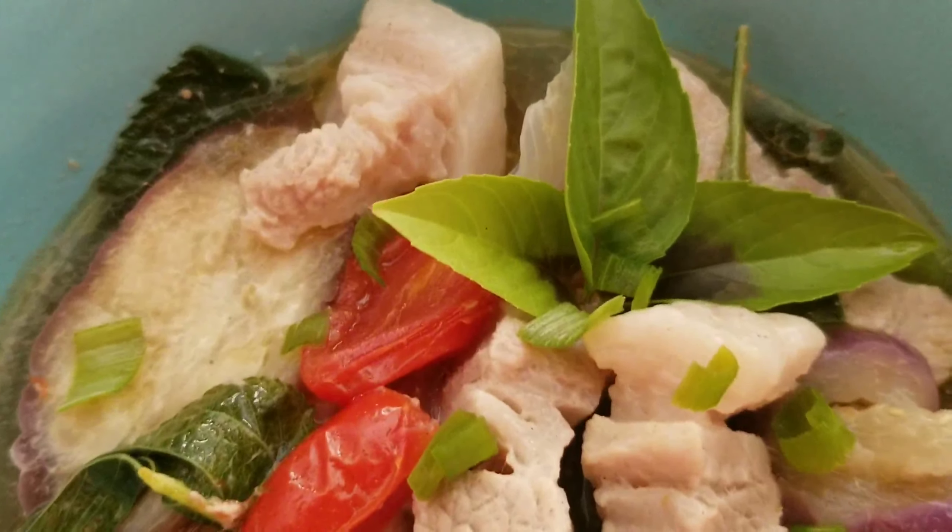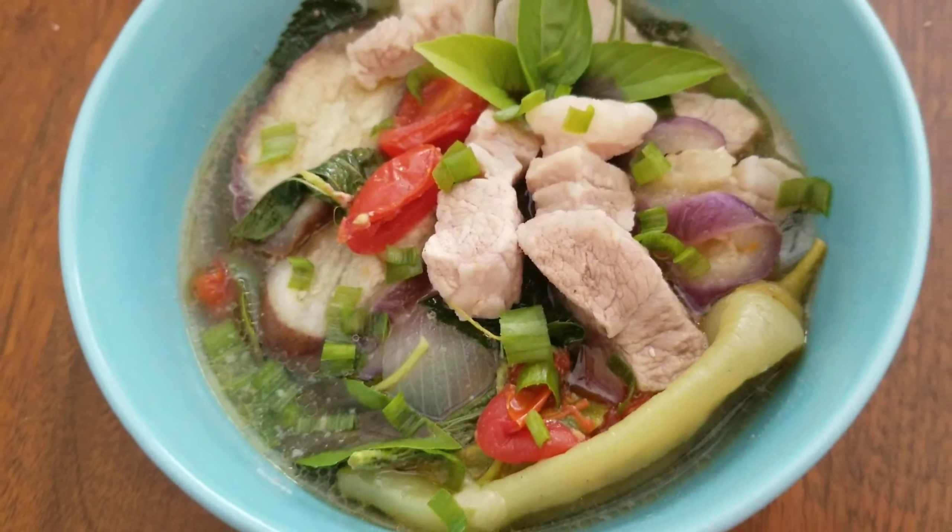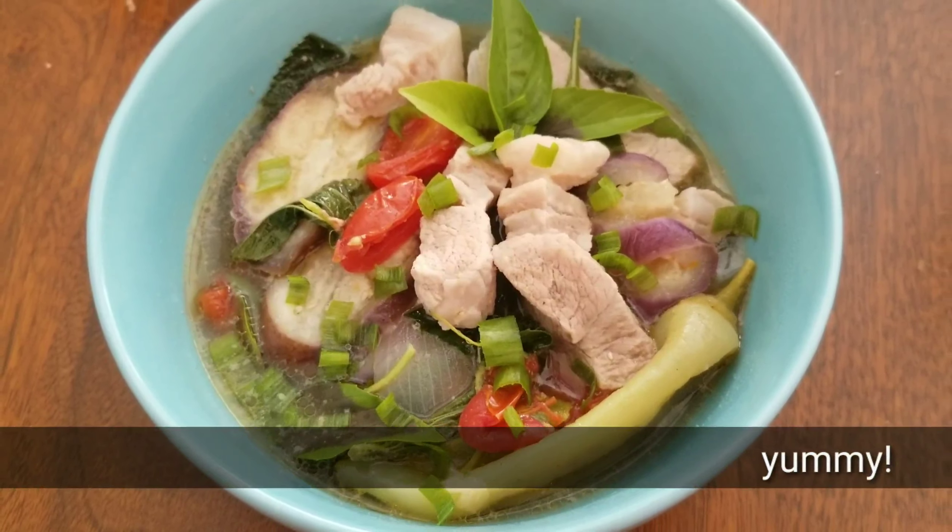This is our pork sinigang. Mmm, yummy! Let's eat!